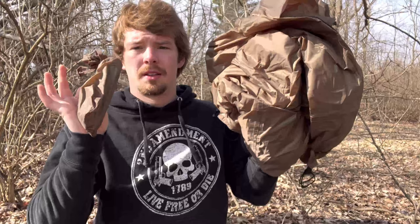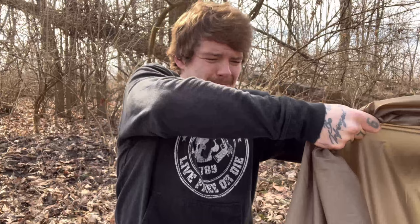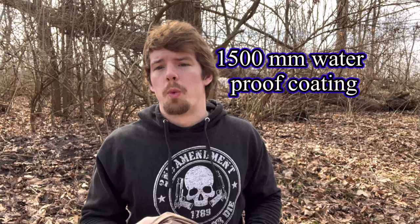We'll test the ripstop later on, but as far as the seams go — to be completely honest I thought I could rip it. I guess I need to hit it with my purse. I would definitely say these seams are almost as strong as you could want. This beautiful piece of equipment also has a waterproof coating on it — it's rated 1500mm waterproof rating.